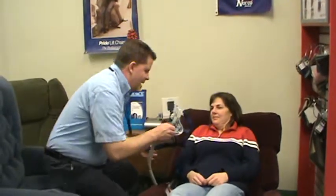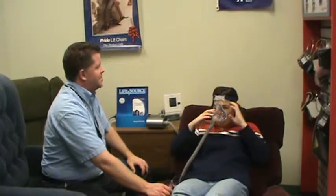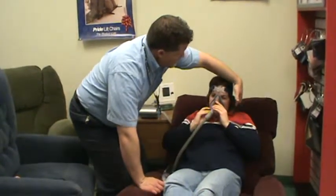Why don't you go ahead and place the mask on your face. I'll help you a little bit because I know you have a loving husband who will help you at night.